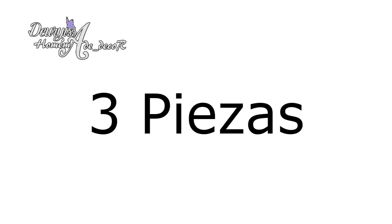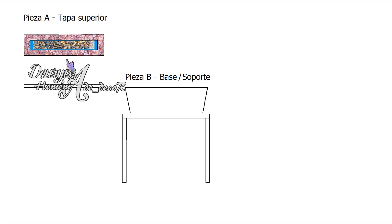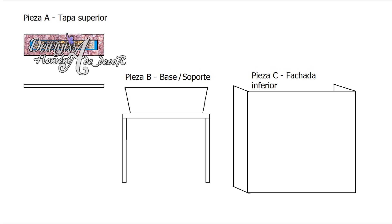Para mayor facilidad este proyecto lo dividiremos en tres partes: la pieza A que corresponde a la tapa superior, la pieza B que corresponderá a la base o soporte, y la pieza C que corresponde al cuerpo o fachada.